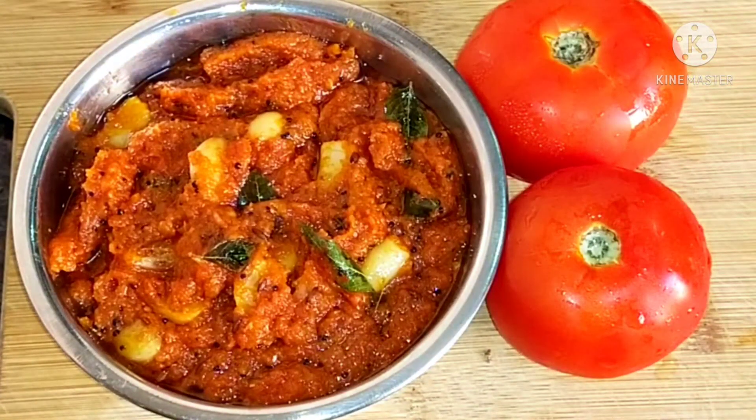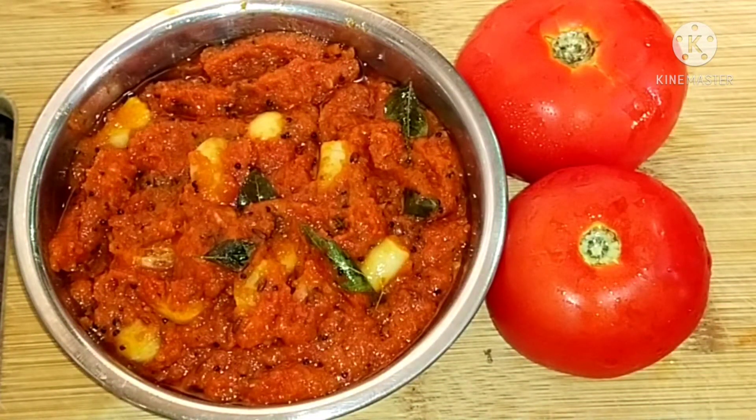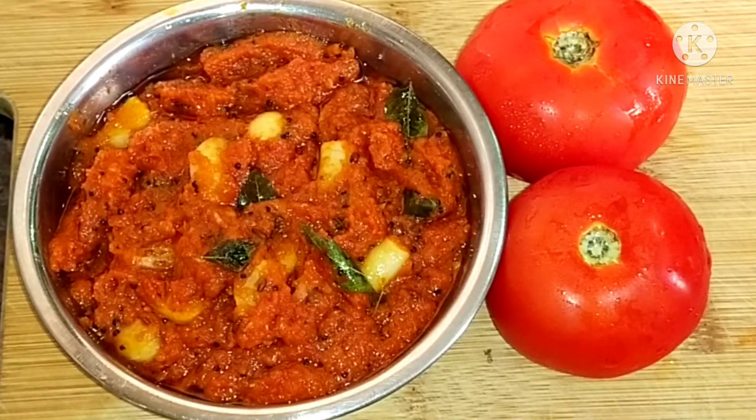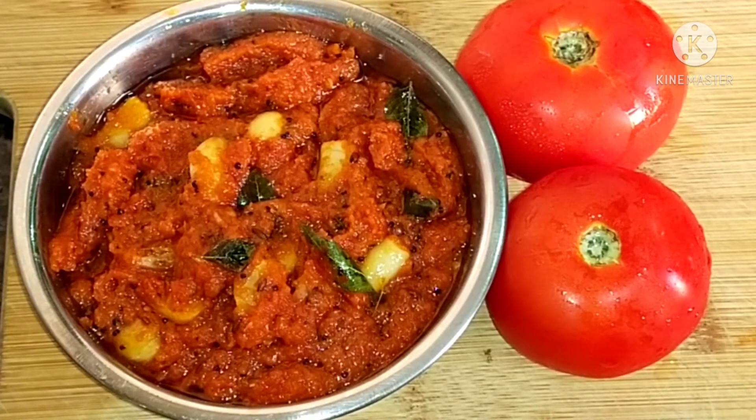If you want to eat a good meal, it's very nice to have a taste. If you like this video, please like it and subscribe to our channel. Take care, bye!